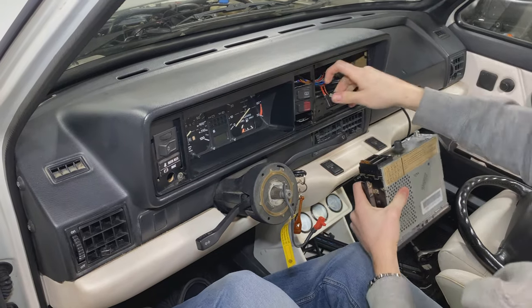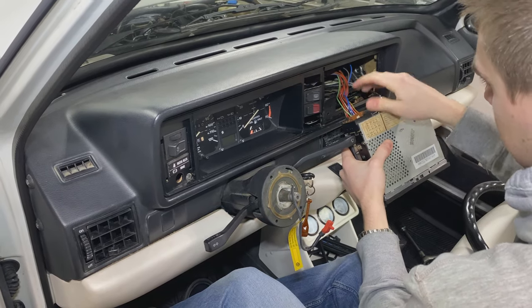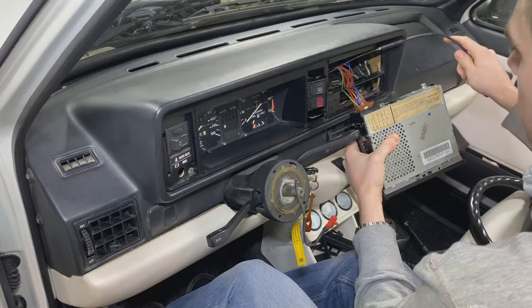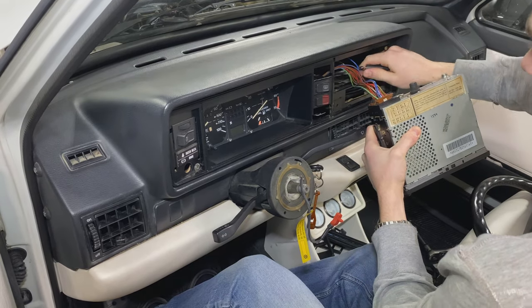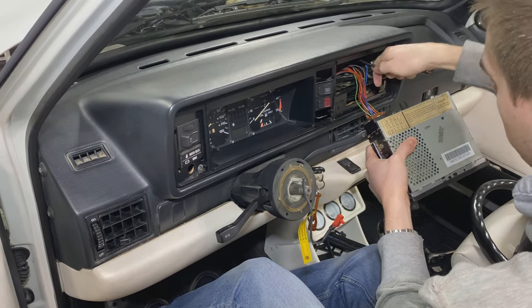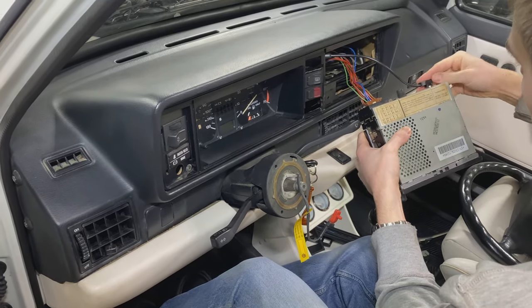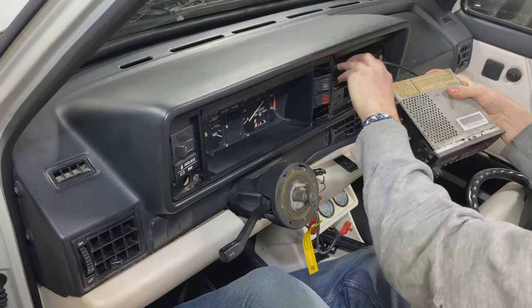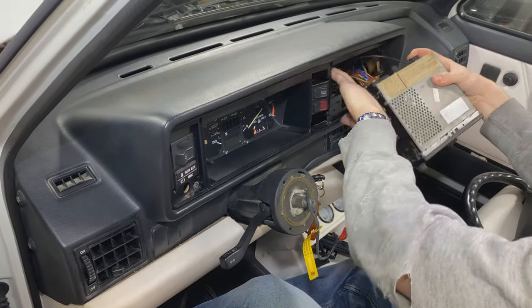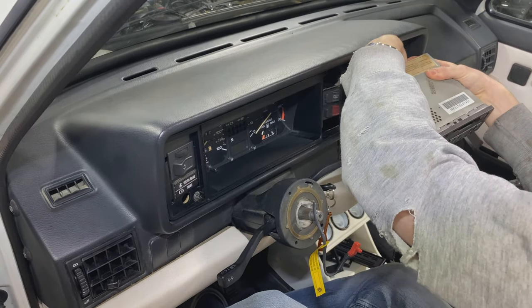Then we can plug in the radio: black connector in the bottom, brown connector in the middle, and then we can connect the antenna adapter. Slide the antenna wire back here a little bit, connect that to the radio. Carefully hold all the wires down so that they don't interfere with the mounting in the back, and then slide the radio in.